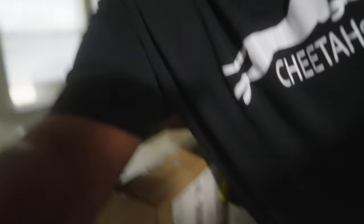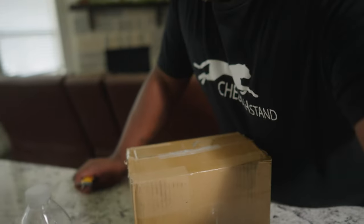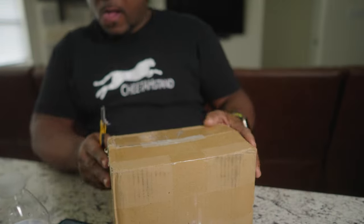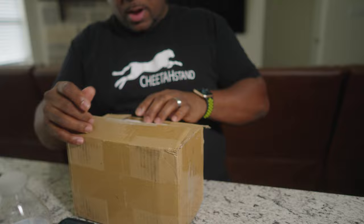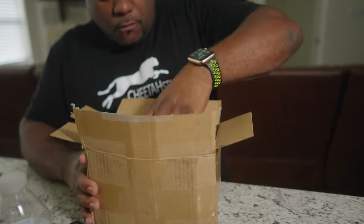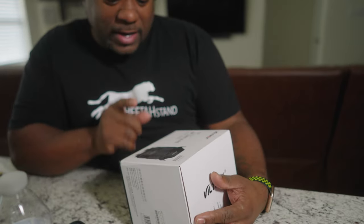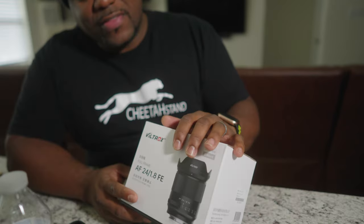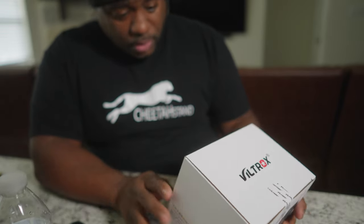I hope y'all are liking this new vlog style. I'm gonna try something new — something like a Peter McKinnon style, I guess you might say. So these little trucks finally got here. I've been waiting on this thing for about a week or two. They hit me up on Twitter, which I hardly ever check, so I told them to hit me up on Instagram and they did.